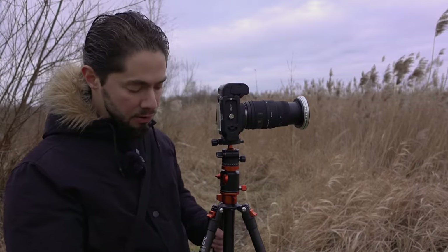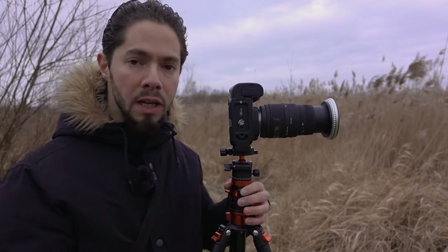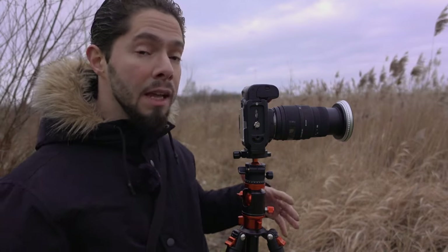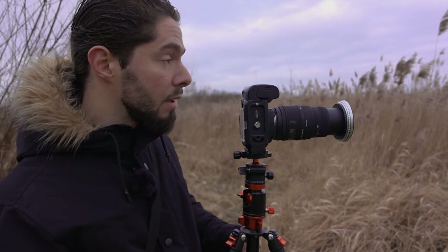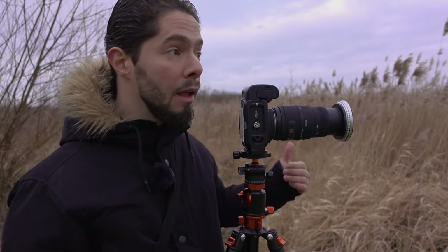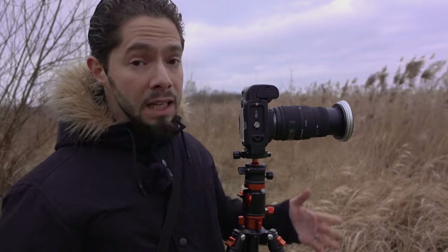After using both filters — the 4 f-stop and the Vario 1-to-5 f-stop — I achieved 9-stop ND filter, which gave me a 10-second exposure in these weather conditions. The difference between the 5-stop and the 9-stop is so beautiful. I like the second photo with the 10 seconds much more than the first photo with 1 second.